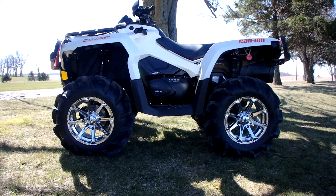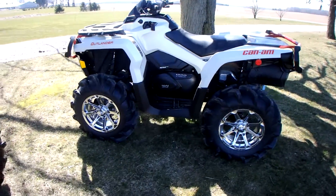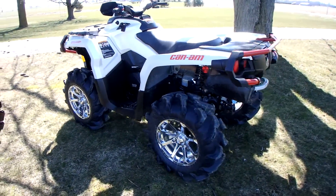It sits up a lot better — a lot nicer. And the ride really isn't that much different.